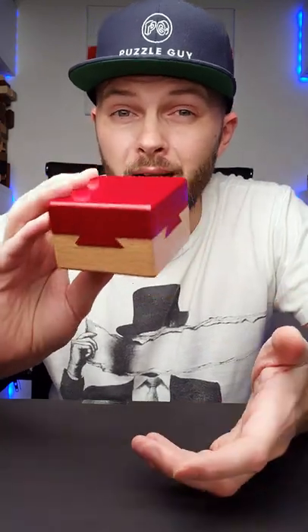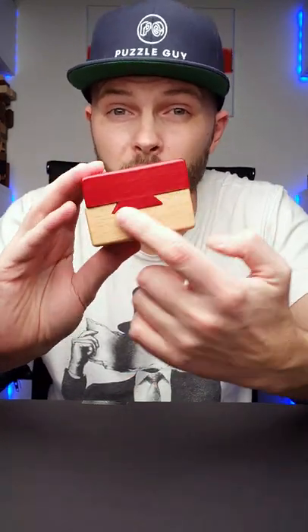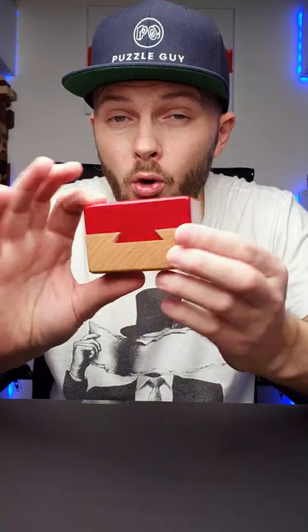Here is another great puzzle. It is called the dovetail box. The name of the puzzle comes from the dovetail joint that you will find on all four sides of the box.